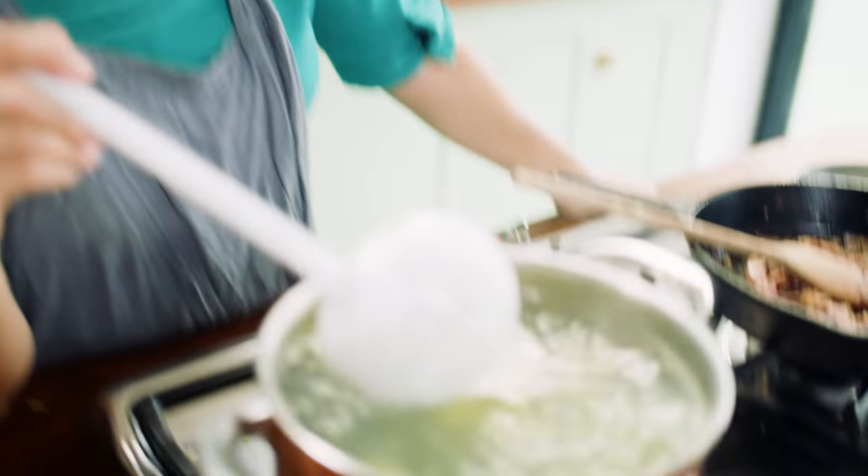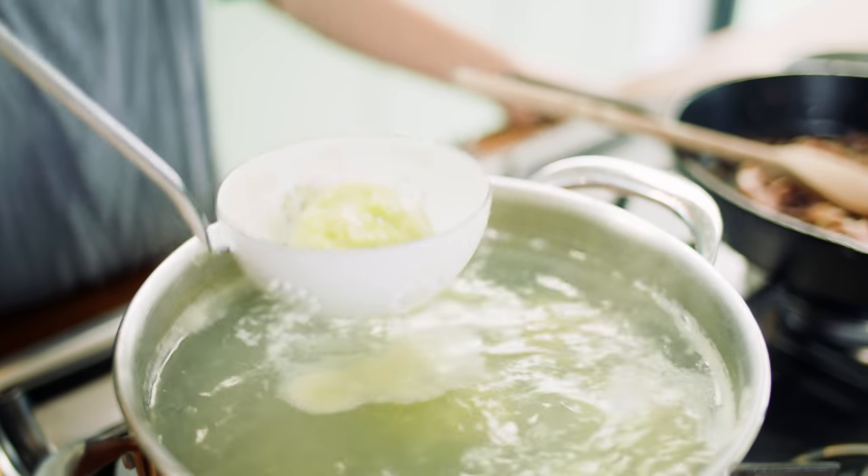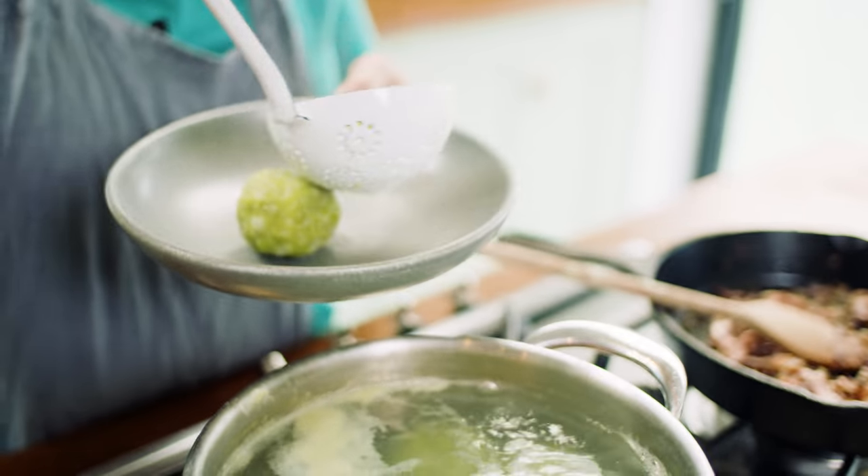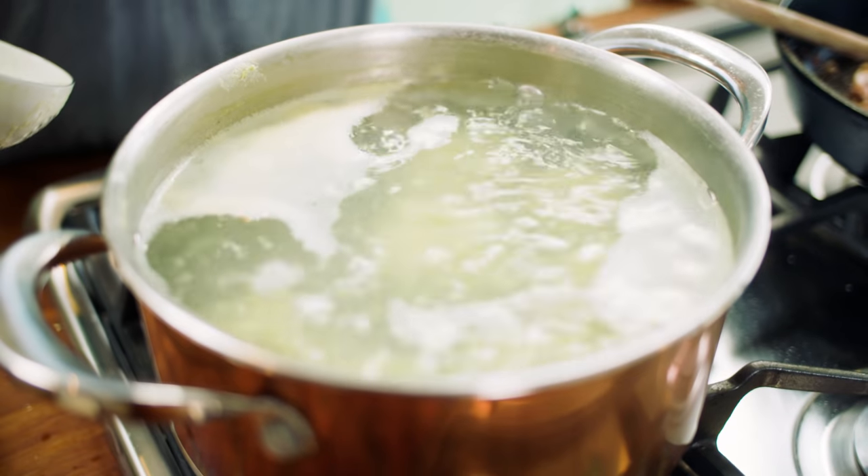We have another dumpling. Three is a good number — three is the magic number, as they say. This is where it helps to roll all your balls ready to go and then pop them in all at the same time. I should read my recipes more. Actually read the recipes I write and don't listen to me in the video.